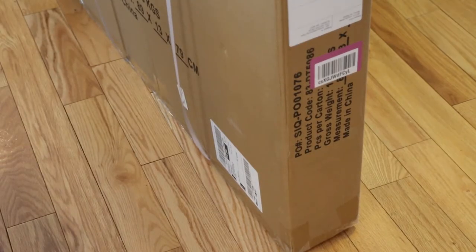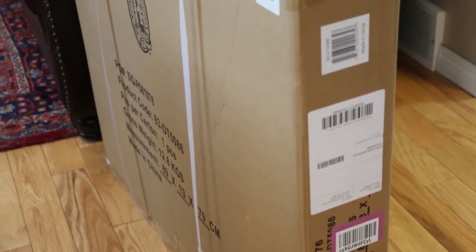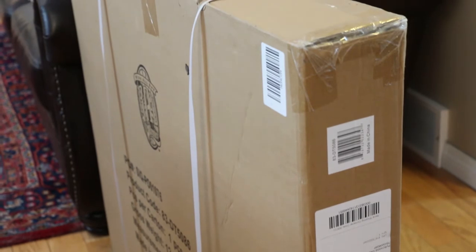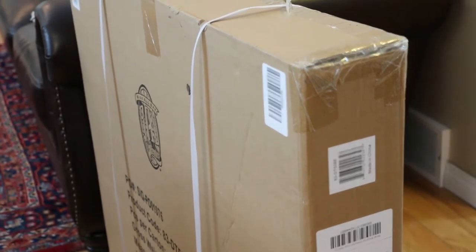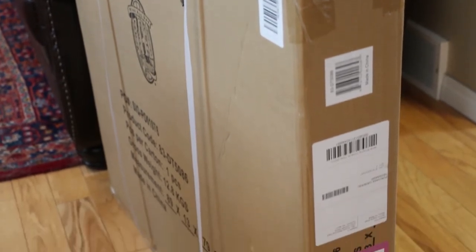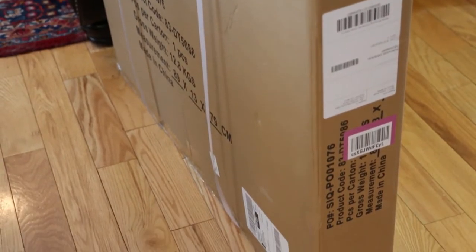As far as the box goes, it's a standard, mostly unmarked cardboard box — nothing crazy. Looks like good packaging with nylon strapping, so it shouldn't get damaged in transit, which is awesome. But I'm more interested in what's in the box itself, so let's crack this open and see what we got.